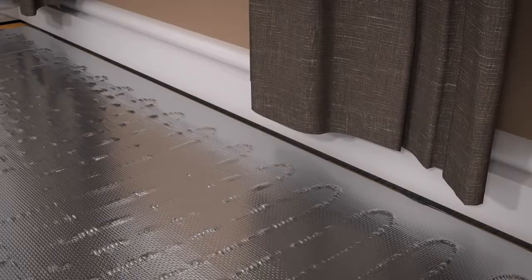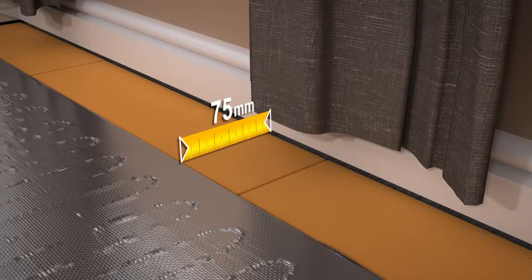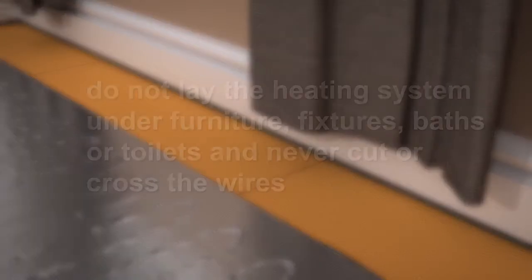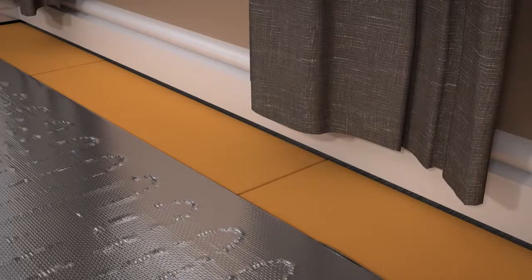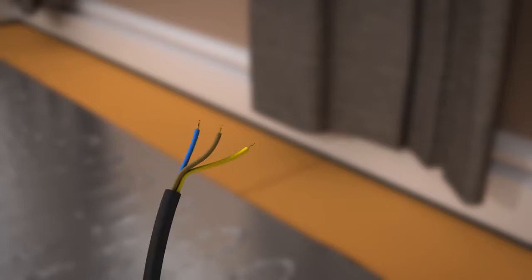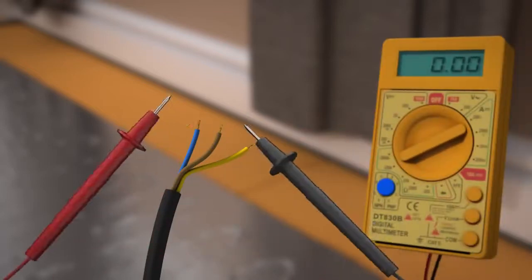The floor heating mat should be between 50 and 100mm from the wall perimeter. Do not lay the heating system under furniture, fixtures, baths, or toilets, and never cut or cross the wires. Do not shorten the ProWarm heating system — each mat is designed to produce a specific amount of heat. At this stage, you must perform another multimeter test to check that the heater has not been damaged during installation. Make a note of the reading on your ProWarm guarantee certificate. If the reading has changed, call ProWarm immediately and do not continue with the installation.